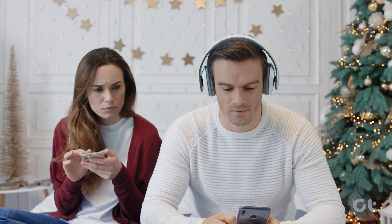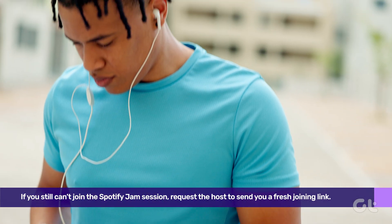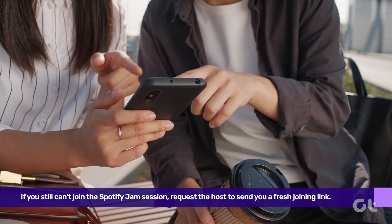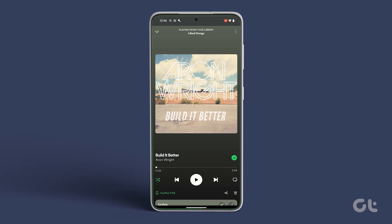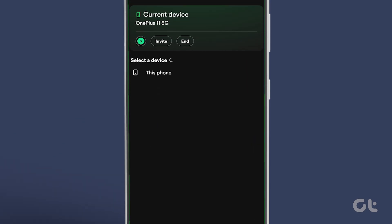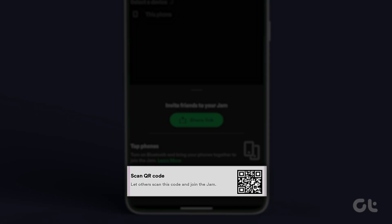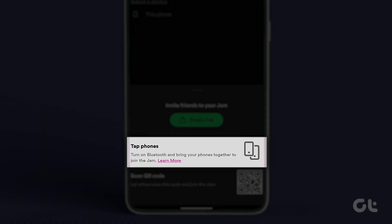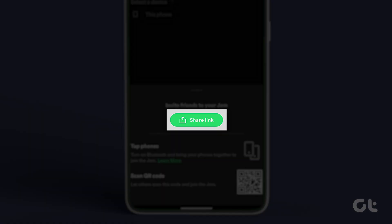Lastly, if you're still experiencing issues or can't join the Spotify Jam session, request the host to send you a fresh joining link. On the host's device, open Spotify. Now tap on the ongoing jam session. Tap on Invite. If you are nearby, either scan the QR code or turn on Bluetooth and bring your device near the host's device. If you're far away, ask the host to tap on Share the Link. That should do it.